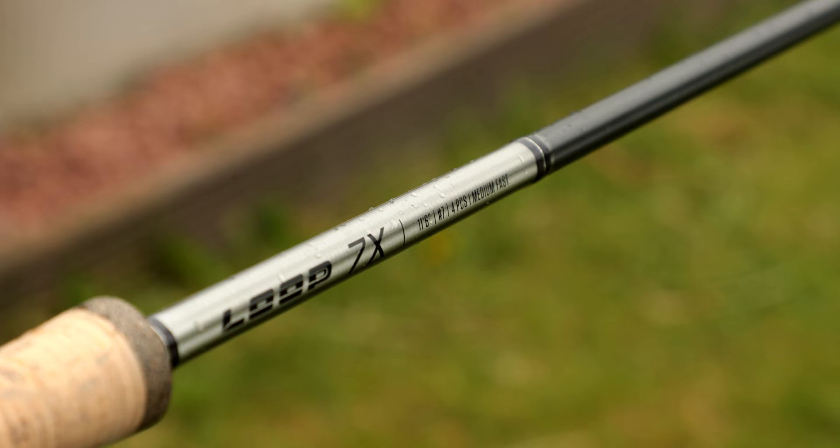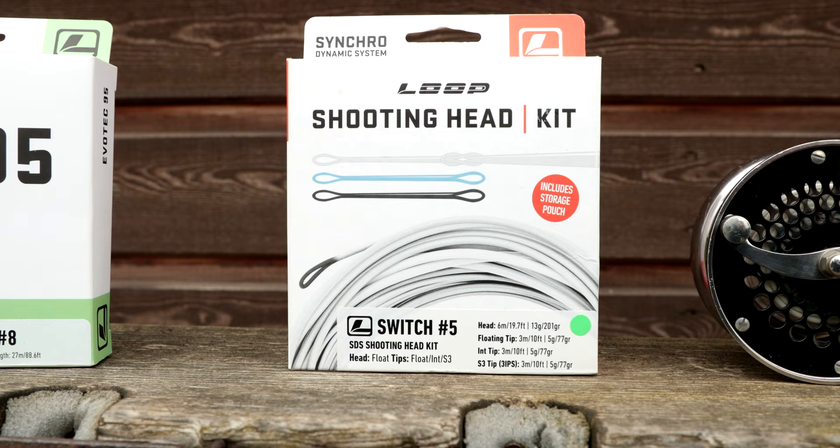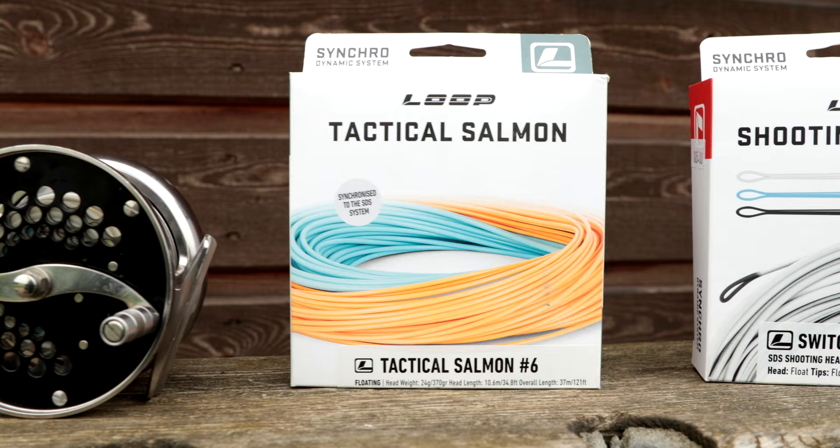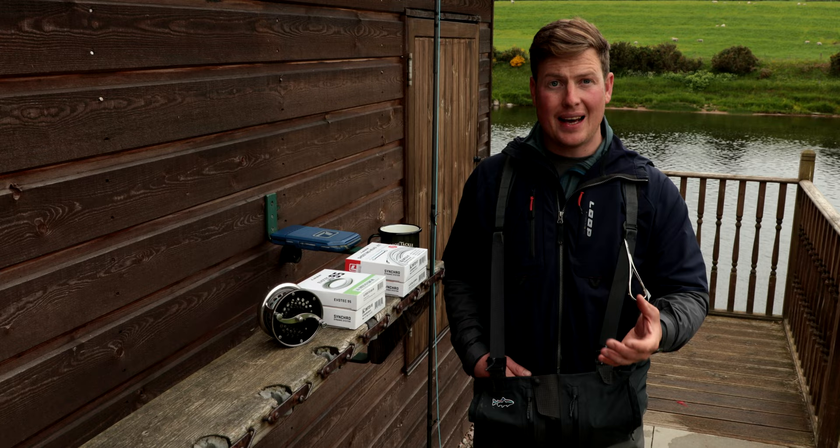Hi, I'm Will from Luke, and I wanted to spend a couple of minutes talking to you about switch lines. I've got the 11.5 foot 7-weight 7X here, and I want to talk about a couple of different options regarding the lines. We get a lot of questions from people coming into the shop saying they've got a switch rod and want to know what line to put on it.